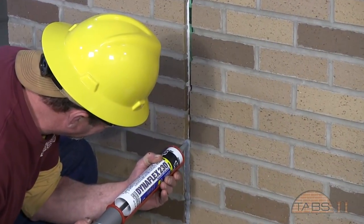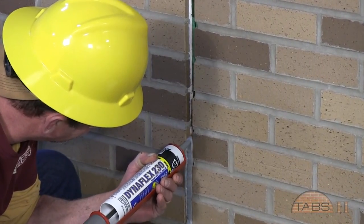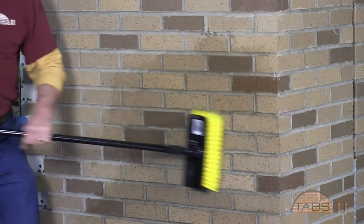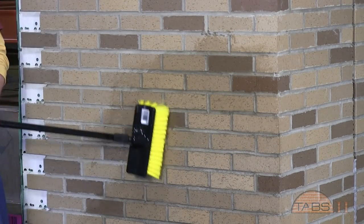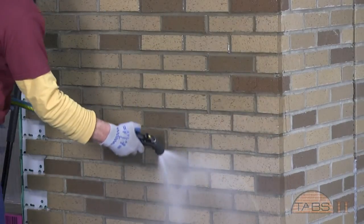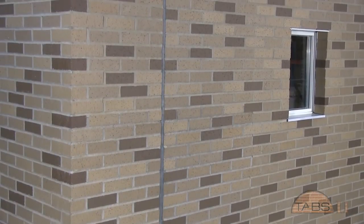Before the walls are cleaned, all control joints are caulked and allowed to fully cure. The final cleaning is completed with a detergent recommended by the brick manufacturer. The wall surfaces are then rinsed. The installation is then completed.